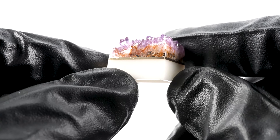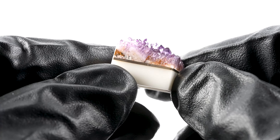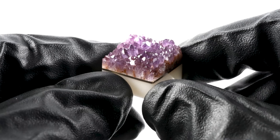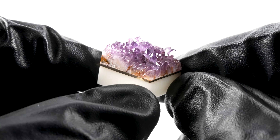You can see a bit of the host rock peeking through, which is quite cool. It just shows how genuine this Amethyst is.